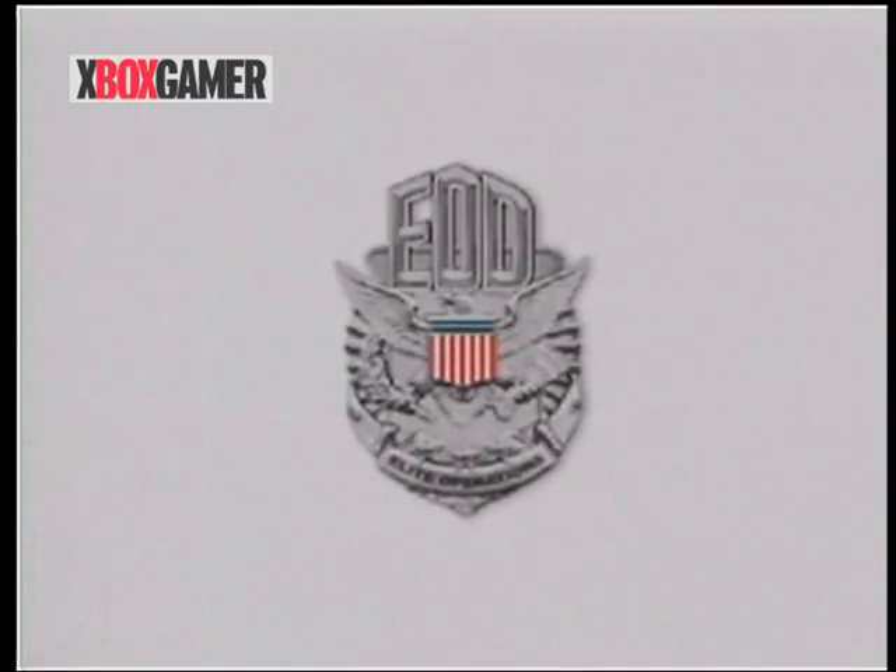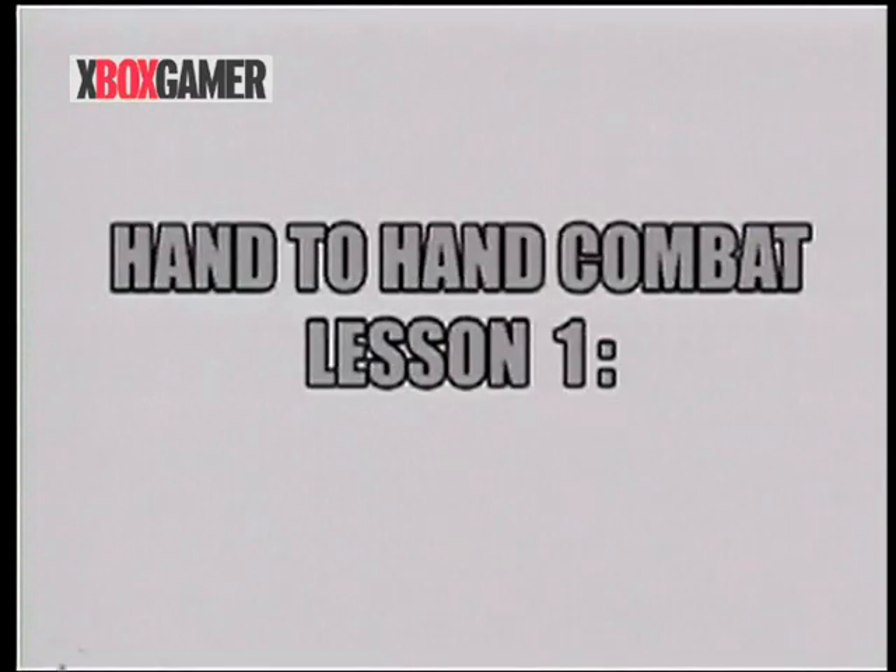Hello, and welcome to the Elite Operation Division training video, Hand-to-Hand Combat, Lesson 1.